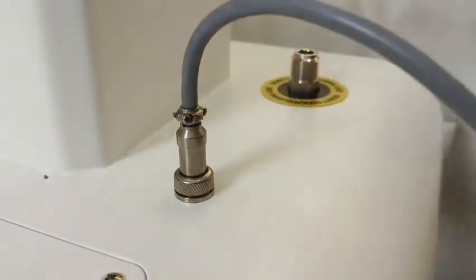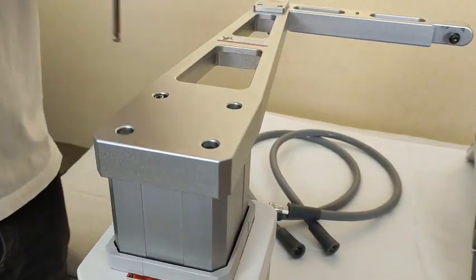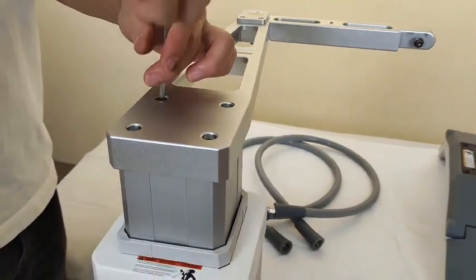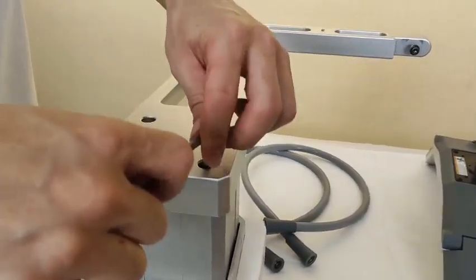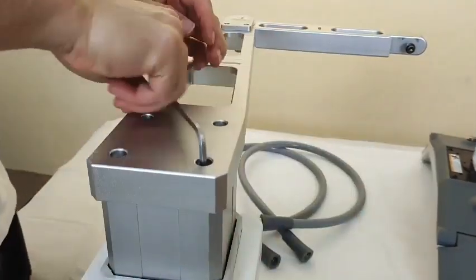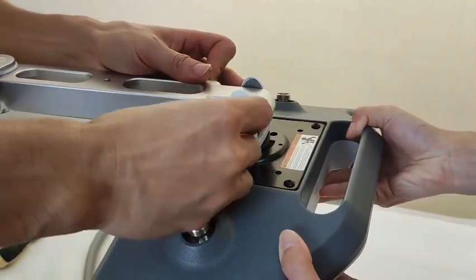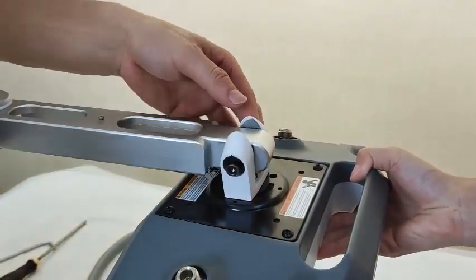Match the hole and then tie it. Next step, we will install the shelf and put this shelf on the machine, then match these four holes and use the screw to tie it. Then we will put this paddle on the shelf and use the big screws to tie it.